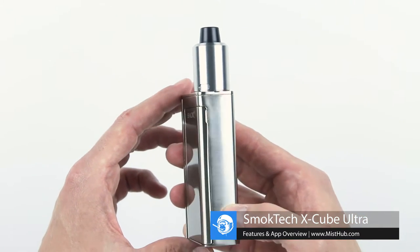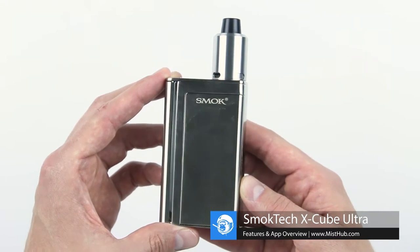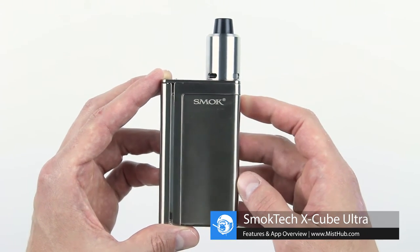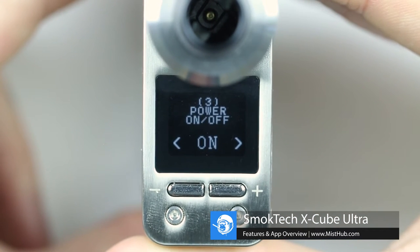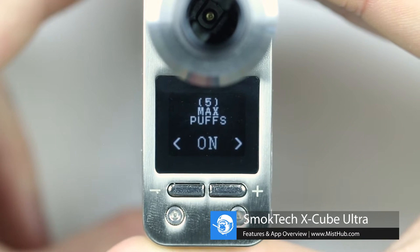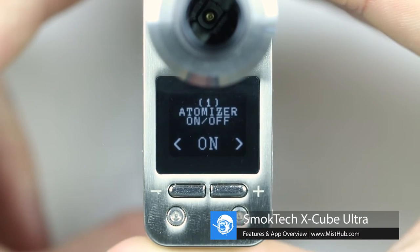The 220W Ultra features an all-new vibration setting that provides haptic feedback whenever certain events take place. In the settings menu, you can customize which actions you'd like to warrant a vibration. The Ultra will vibrate whenever you change the current wattage or temperature. If you don't like that feature, simply turn it off in the settings menu.